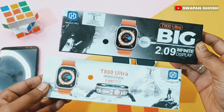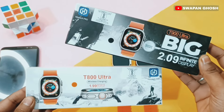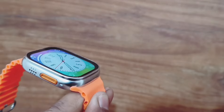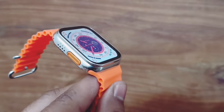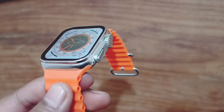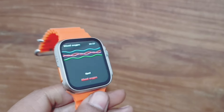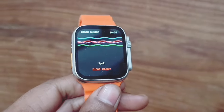Hello guys, my name is Shappan and welcome to Benet One's channel. Today I am going to do a comparison of the T800 Ultra and T900 Ultra smartwatches. Both smartwatches are very budget-friendly in the ultra series. I am going to tell you which smartwatch has what features so you can decide which one you need.